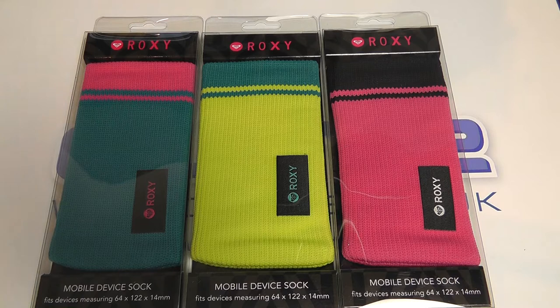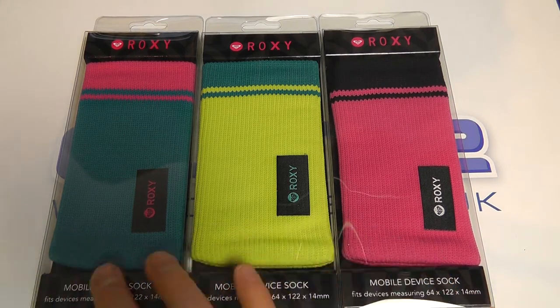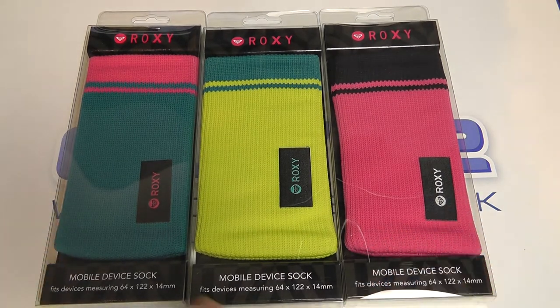Hello, here we are with a quick unboxing and hands-on with the Roxy mobile device socks. They're available in an array of different colors — here are some examples: blue, yellow, and pink. They are designed for devices measuring 64 by 122 by 14 millimeters.